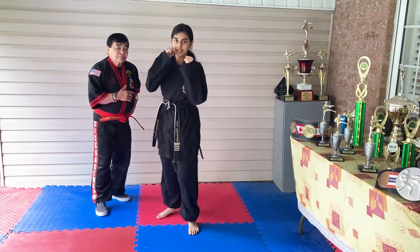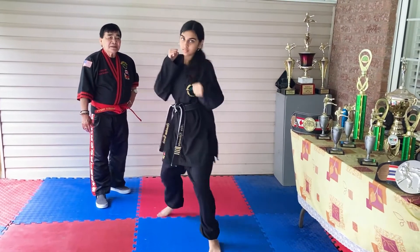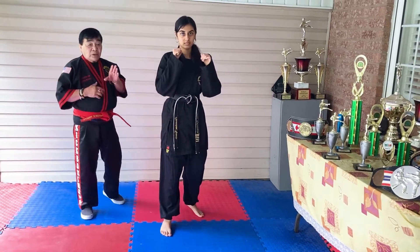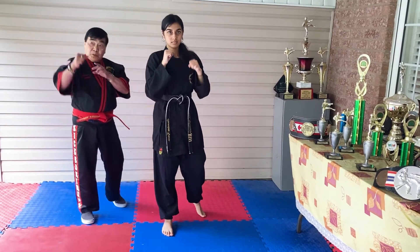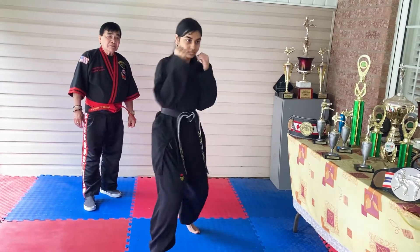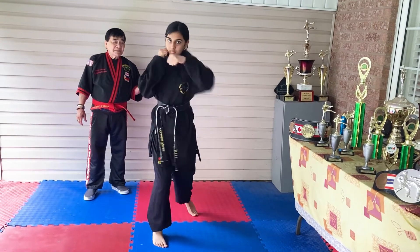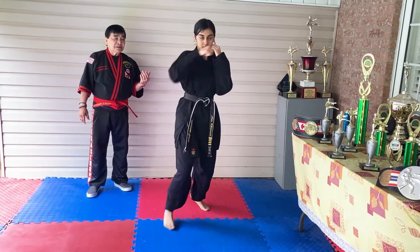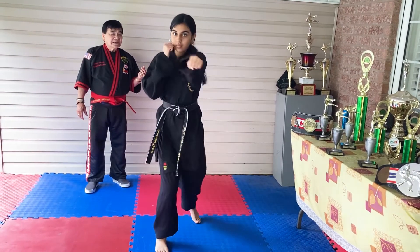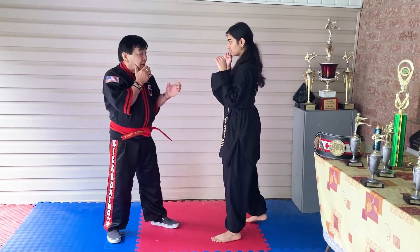Six, seven, eight, nine, and ten. Very good! Okay guys, now the other side — you're going to do it again, one to ten. Technique number one: the three-move combination, one two three. One, two, three, four, five, six, seven, eight, nine, ten. Okay guys, now number two.